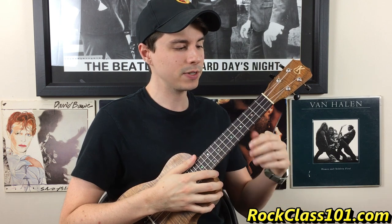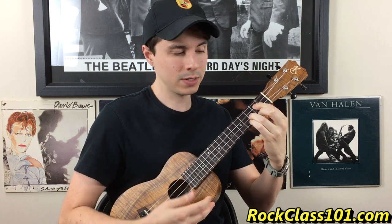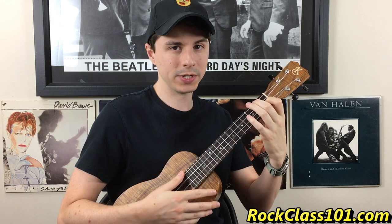We're going to be in the key of C major, so that means we're playing the one chord, which is C, to the five chord, which is G, to the six chord, which is A minor, and the four chord, which is F.